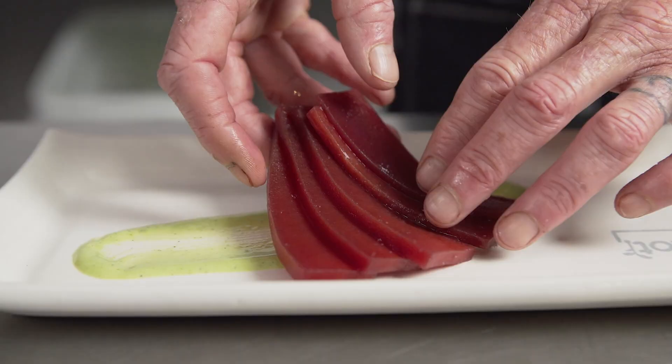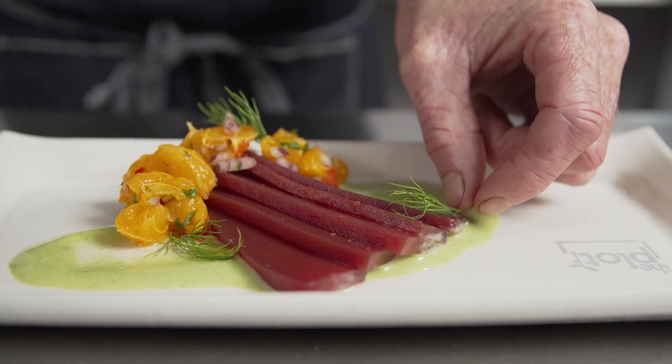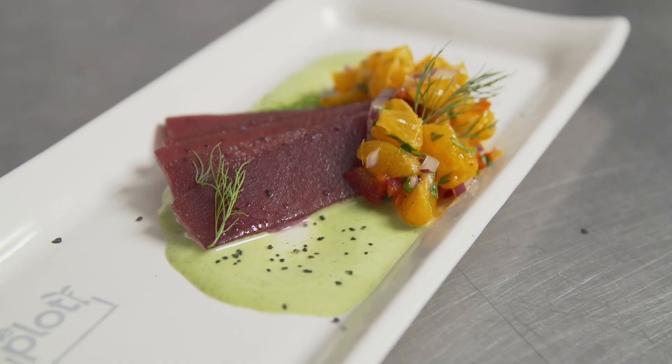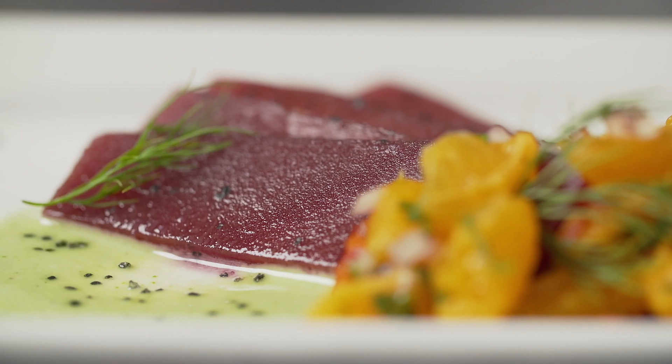As far as plate-up goes, we arranged it like a crudo with a little bit of vegan herb cream, tangerine salsa, and finished it with a little bit of dill and lava salt.